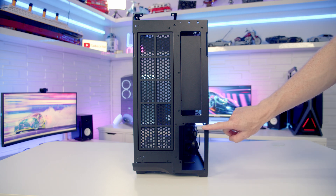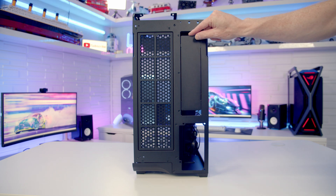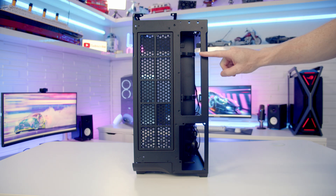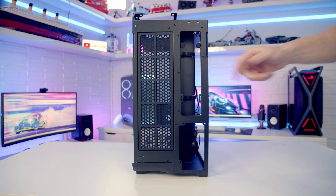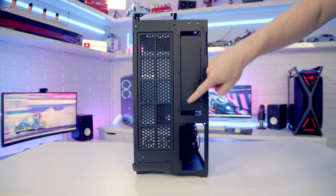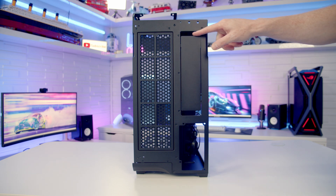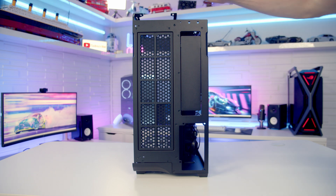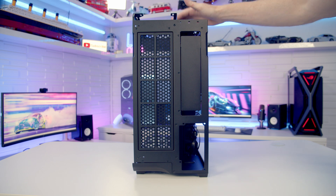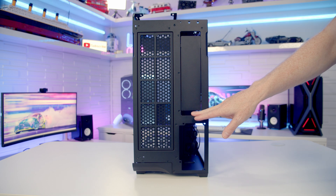Moving to the rear of the case you can see where our power supply is going to be installed, and above it we've got a removable panel which is magnetically attached at the top - simply lift it up and away. You might wonder why we've got this panel. There's a cutout at the top and a cutout at the bottom, and the reason it's here is to pass cables through. Because your motherboard's IO is going to be enclosed in the top of the case you need some way to route your cables out - so we've got this gap at the top and a gap at the bottom to pass cables out the back of the case.